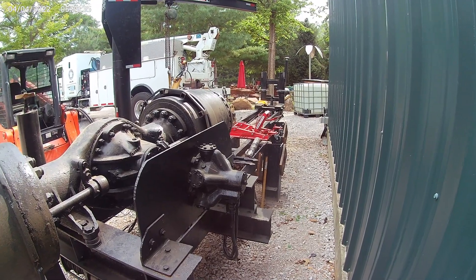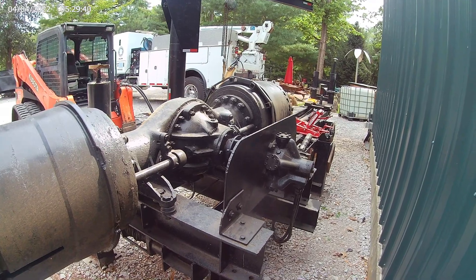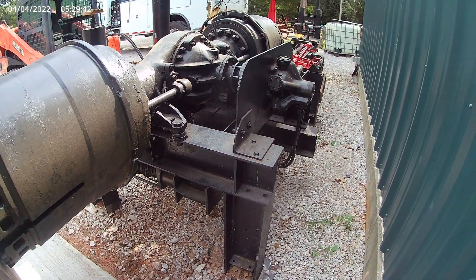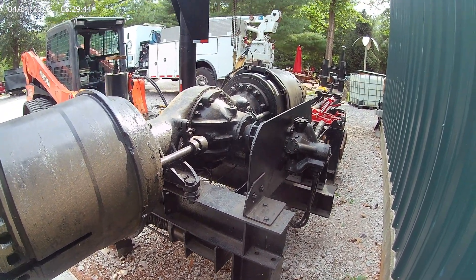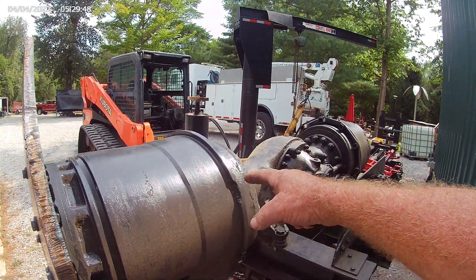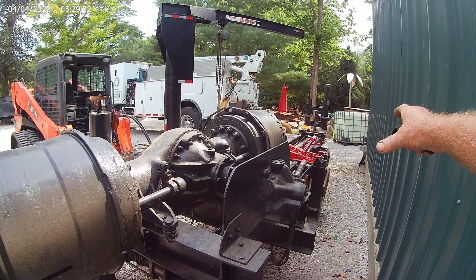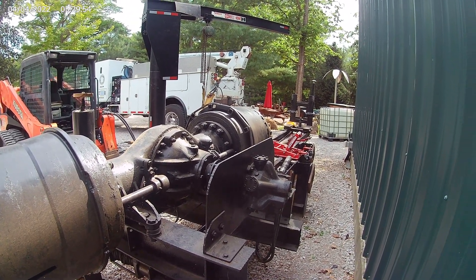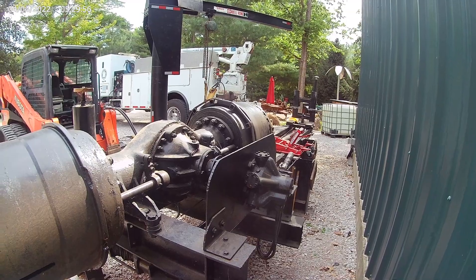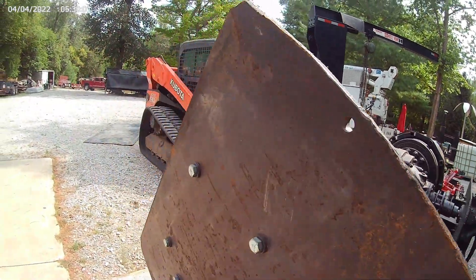I took a 963 Cat track loader and picked this whole thing up, put the anchor bolts and everything on it, then tied my service truck onto one end and my shooting boom forklift onto the other end and held it level while the concrete cured. It's a pretty heavy animal. Anyway, I'm going to show you how it works.